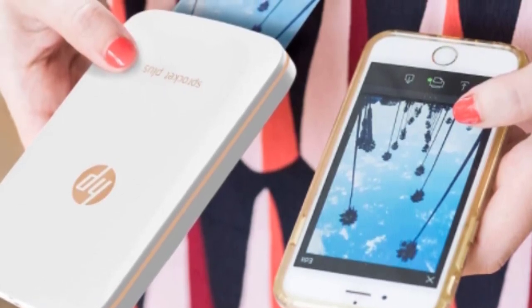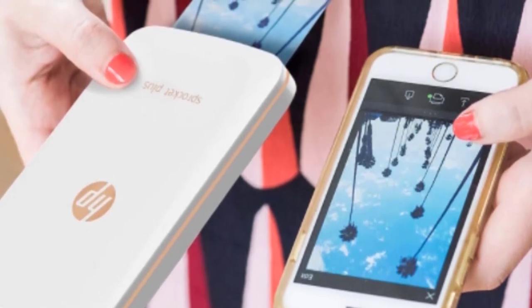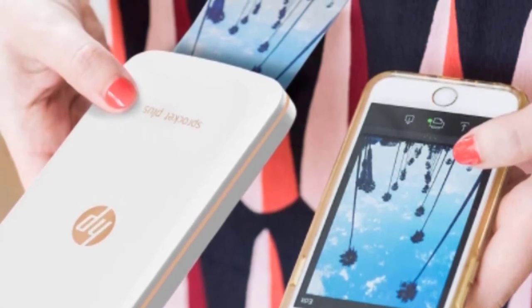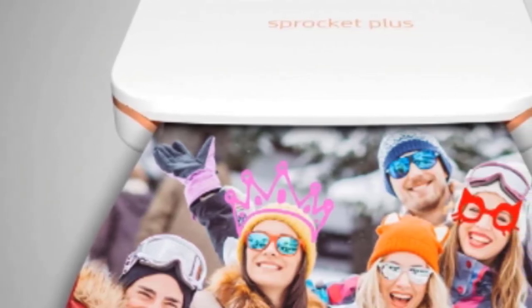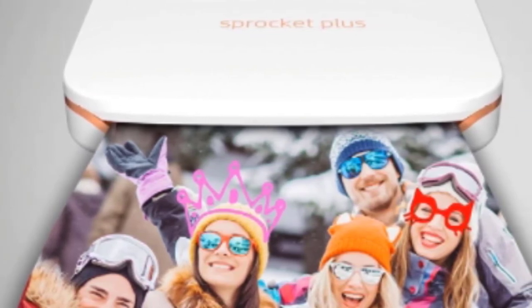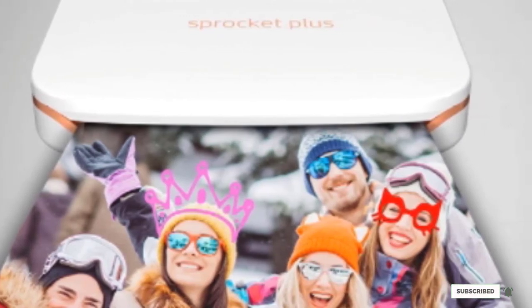Once this is done, you can then scan the print with your phone and see it come to life in-app with the video playing and the metadata displayed — it's a cool little feature. The prints themselves are gorgeously high-quality with plenty of detail and rich colors. The vibrant memories you'll make with this printer will look wonderful on display, and given that it's the size of a mobile phone, you'll have no trouble taking it everywhere with you.